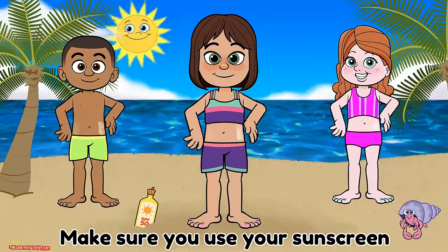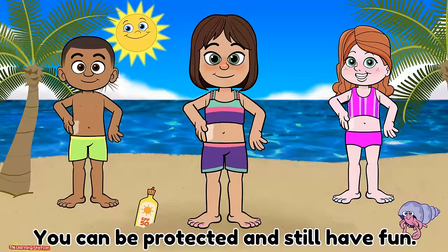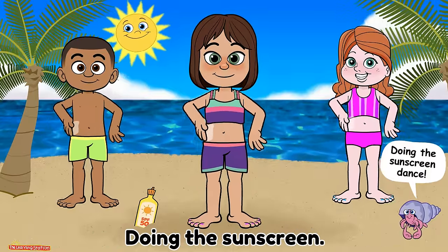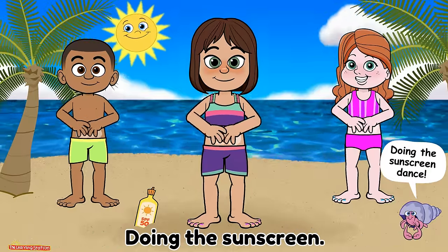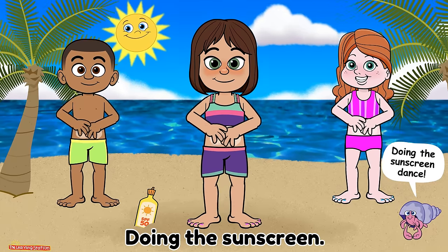Make sure you use your sunscreen when you're out in the sun. You can be protected and still have fun doing the sunscreen. Doing the sunscreen dance. Doing the sunscreen dance.